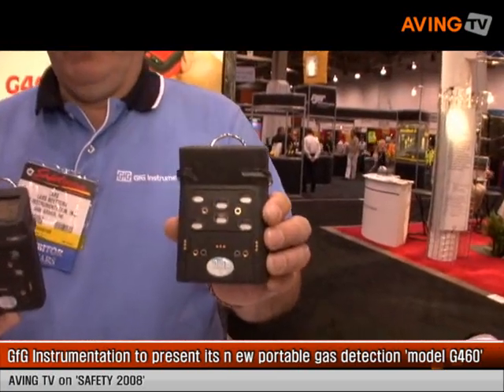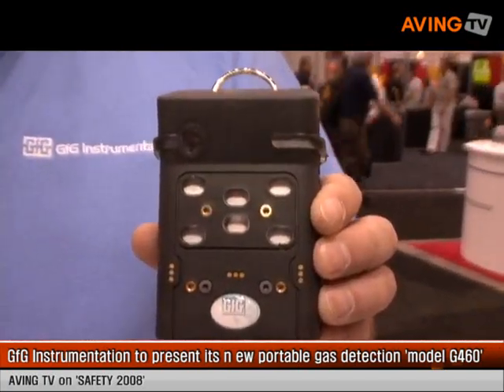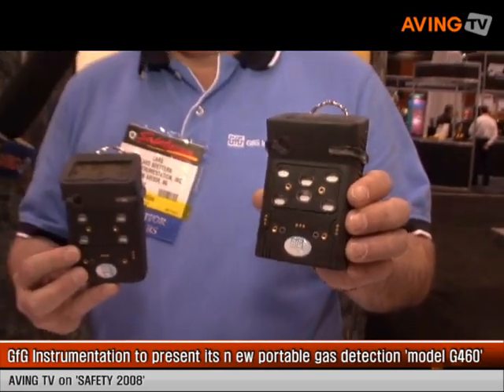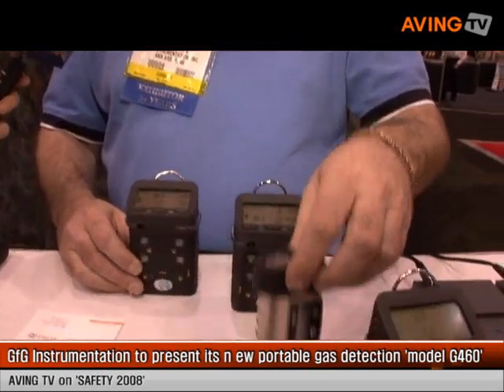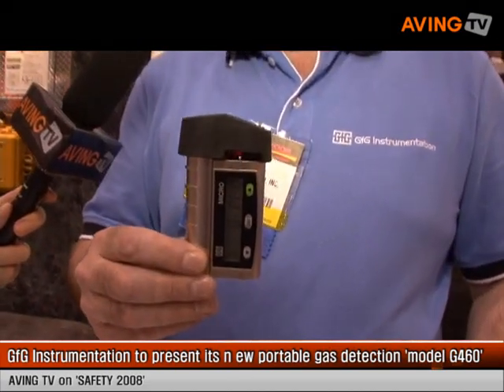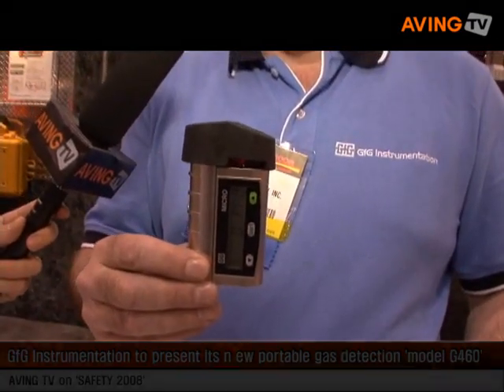We're also introducing the G460, which is a six-gas version of the 450, and that one is capable of detecting any of 24 different sensors that can be installed in the instrument. We also have the Micro Four, which is a single-gas instrument also capable of 24 different sensors.